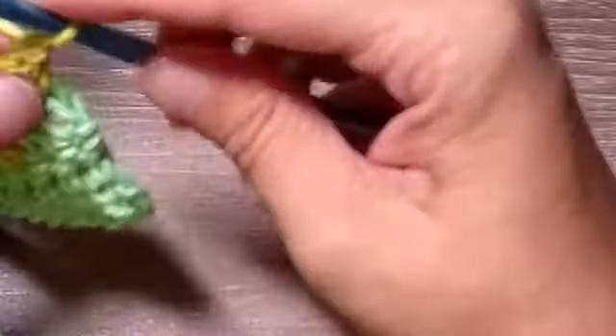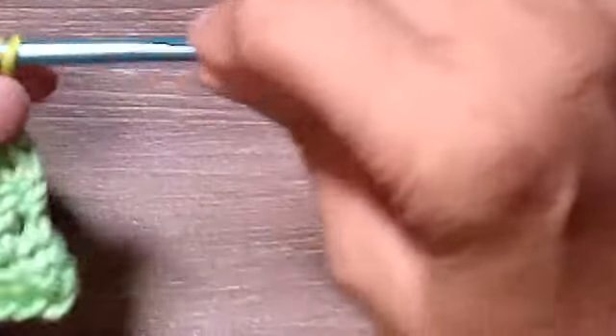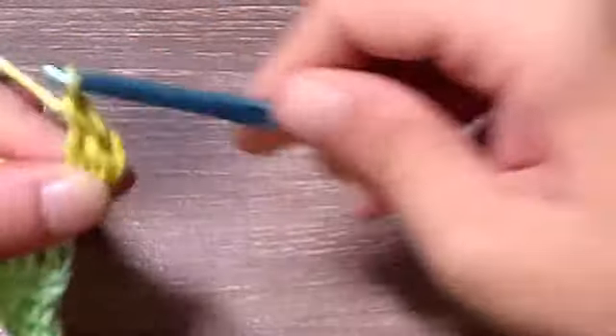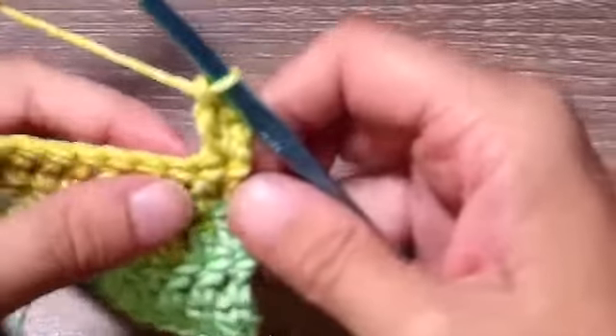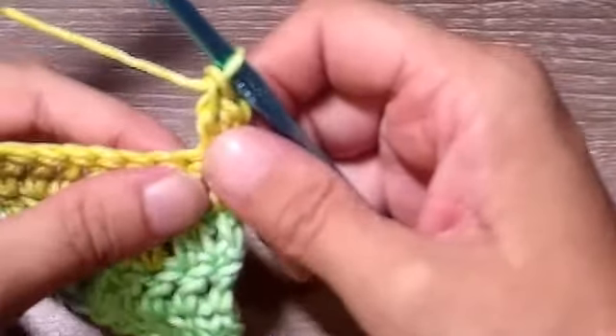I have my four rows done. Now it's time to start increasing. On this first row we're going to place two double crochets in the first stitch and two double crochets in the last stitch. We're also going to be doing front post and back post double crochets.